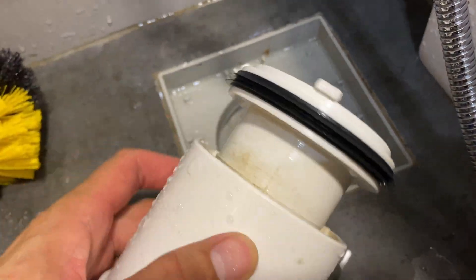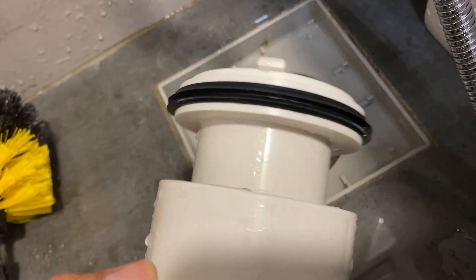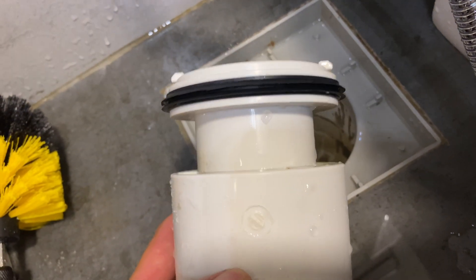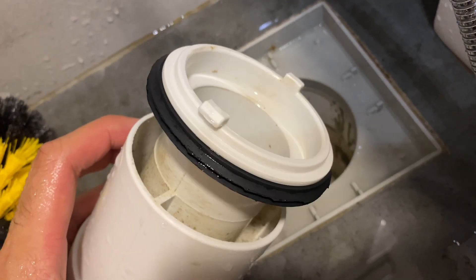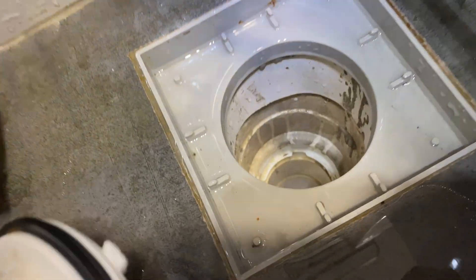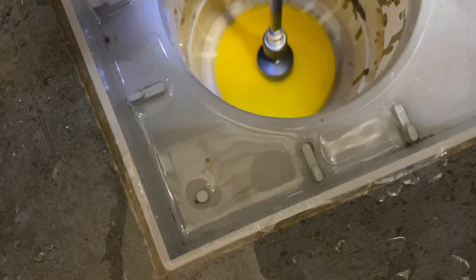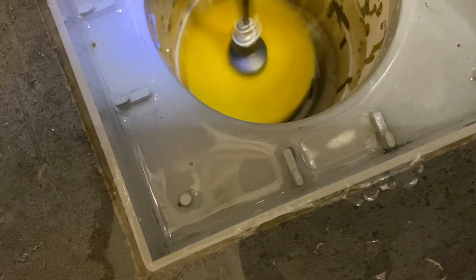The main idea is to prevent any leakage of the smell from the sewage pipe. Get a brush and brush it clean. Make sure there's no particle and no cement stain on this black color seal, and when it sits into the base of this pipe sleeve, make sure there are no more cement stains.